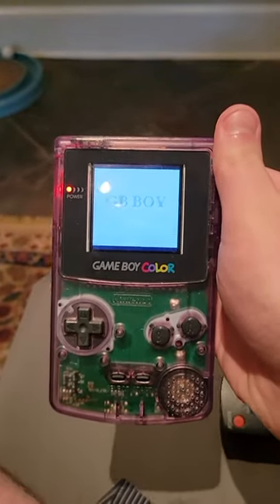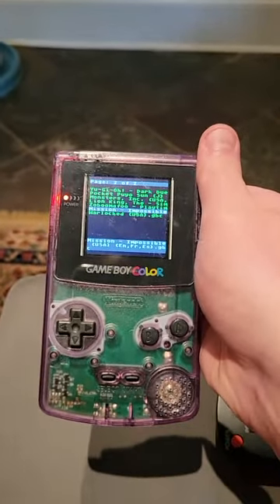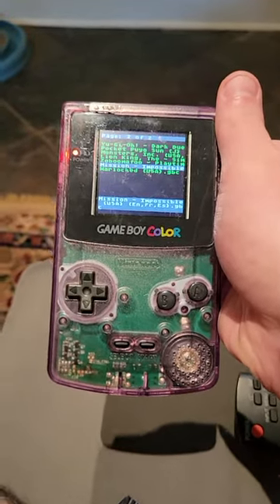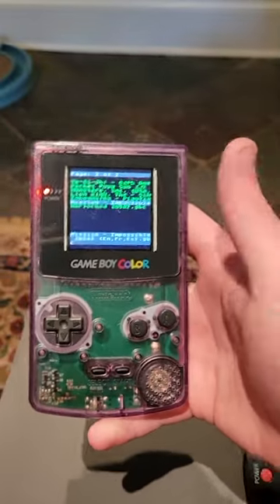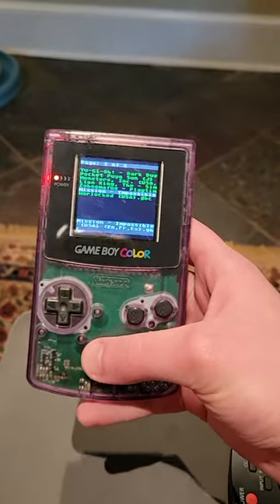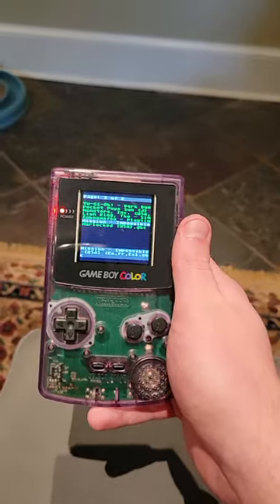Again, it's a GB Boy Color — it's not an official Nintendo Game Boy Color, it is a clone with 100% brand new components. I'm sure a lot of people will find this cool. If you did, like the video and subscribe to my channel so you don't miss any of my new cool videos. All right, peace out and keep putting the 're' in retro.